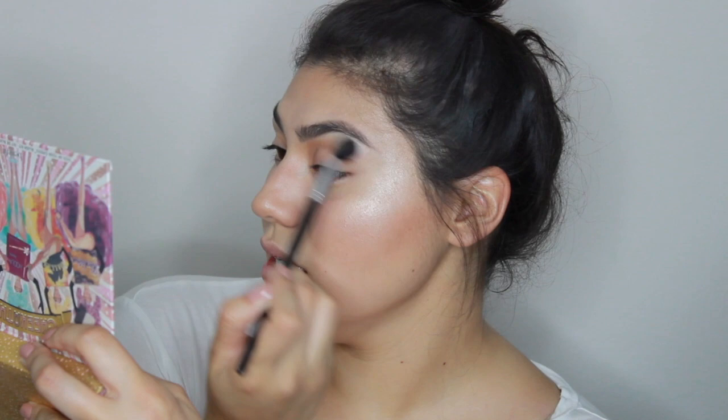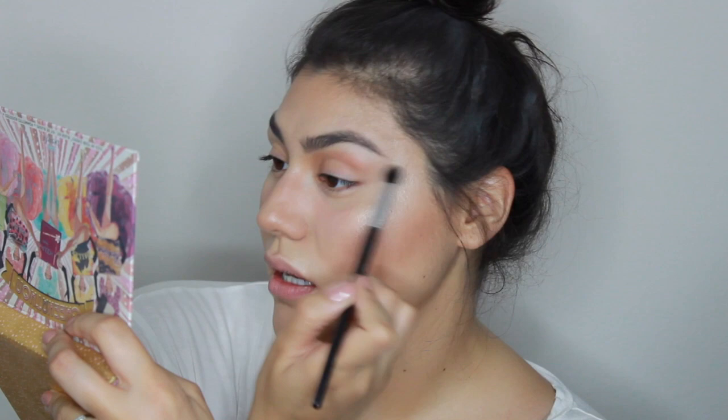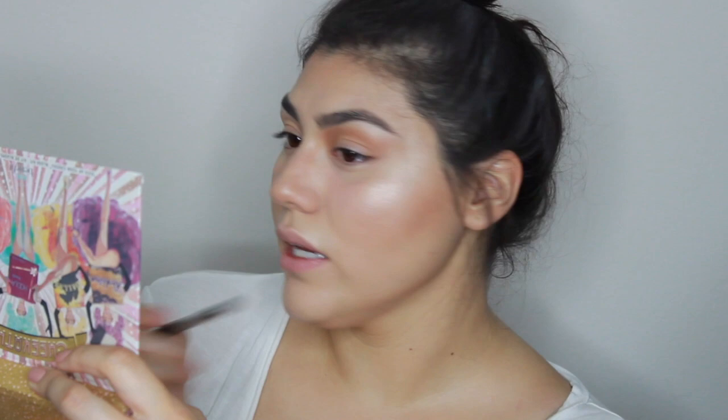For an everyday look, I don't really like to do much of an eye thing. I just like to add some bronzer — I'm going to be going into Hoola using my Stila blending brush and applying it to my crease. This kind of curves out your eyes a little bit more and brings everything together. I also like to bring it down here just so that I get almost a nicer, more winged-out look.